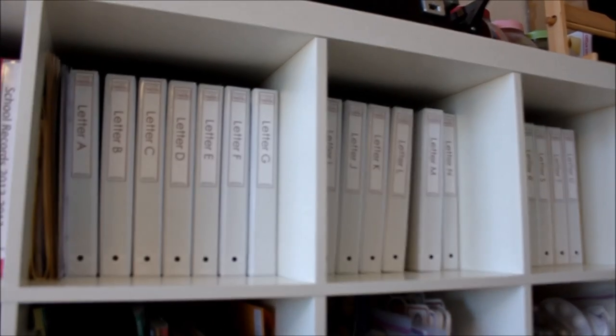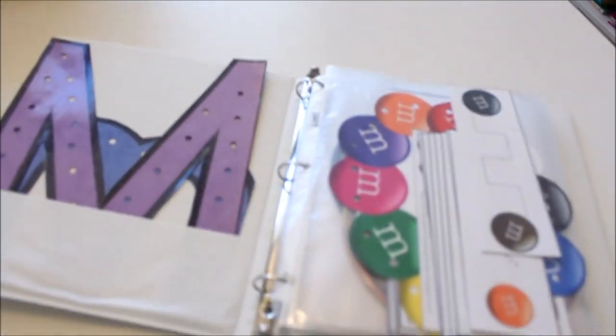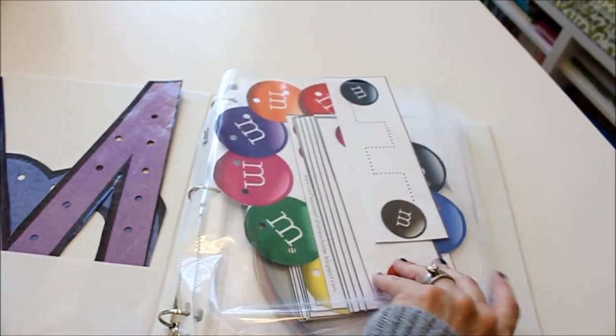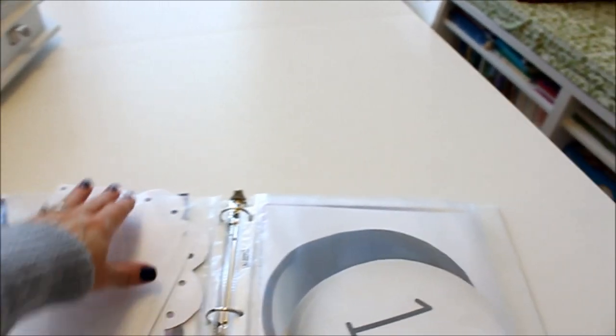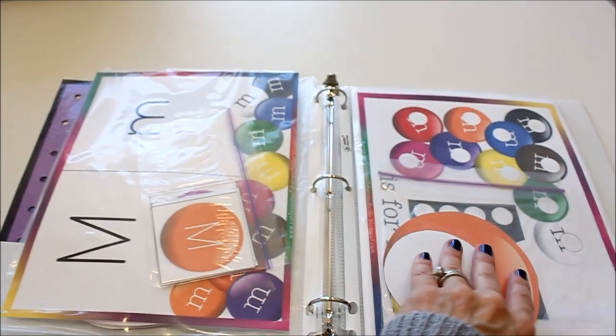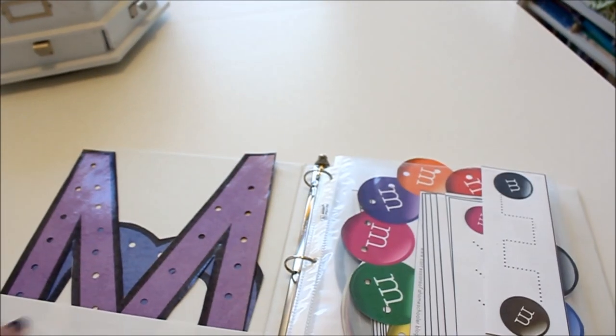On my shelves are all of my Letter of the Week binders. We're on the letter M right now and I can just pull it out, open it up. It's kind of crazy messy but I just have everything in there for the letter M. I have the games stored in page protectors so for the most part they stay in there, and then I can just pull the games out as I need them. It's not anything complicated but it works really well for us.